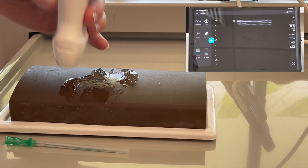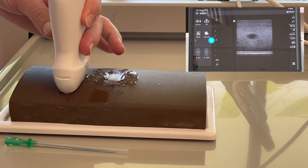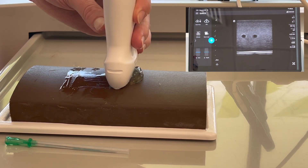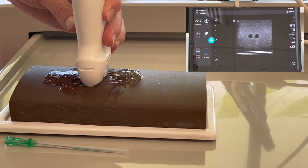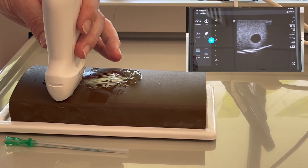Taking your probe in your non-dominant hand, you're going to scan your tissue and identify what is the most suitable vessel. Identify whether it bifurcates — in this case it splits just there and becomes two vessels. So over here we've got a really nice large vessel.